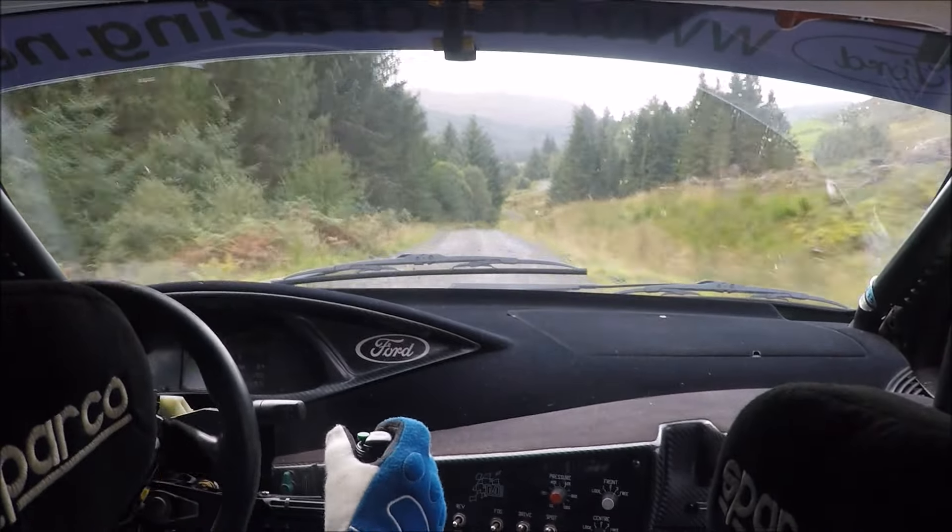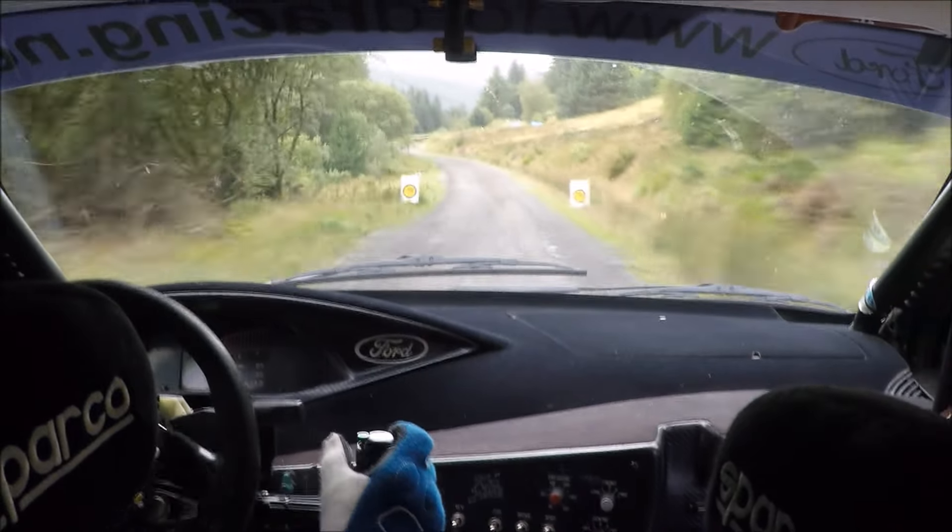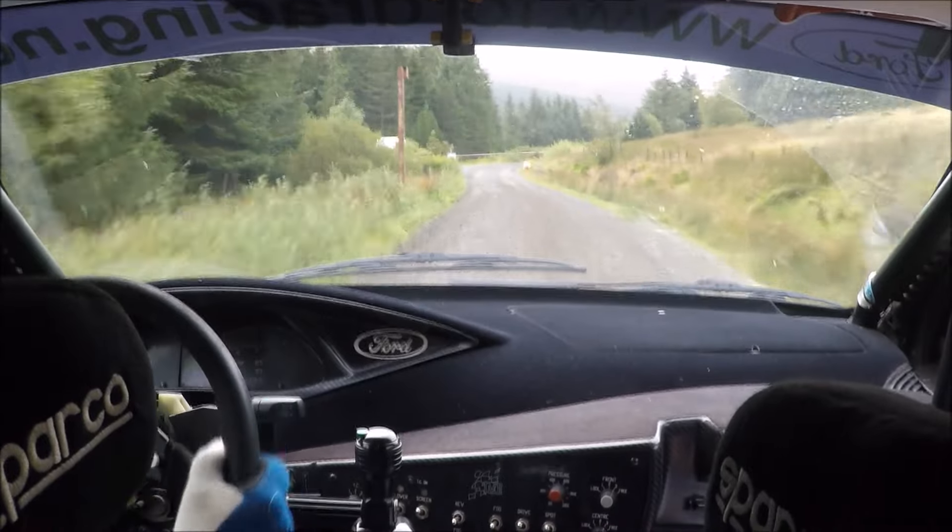Then C70 to right 1 over crest. Then crest, then flat right 1. Then 120 down, to long left 1 over 40. Then tight right 6, left 4 over the flying finish.